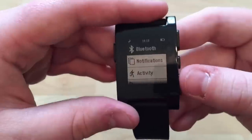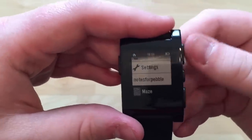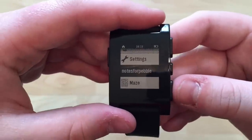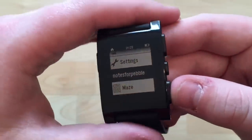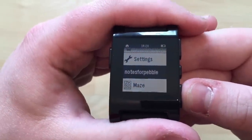Other things it can do: in the settings the two items at the bottom are apps, and you can change the order. Your non-watchface apps appear at the bottom of the list.